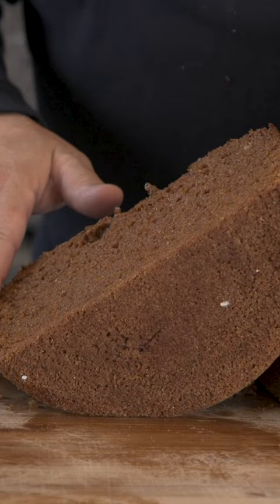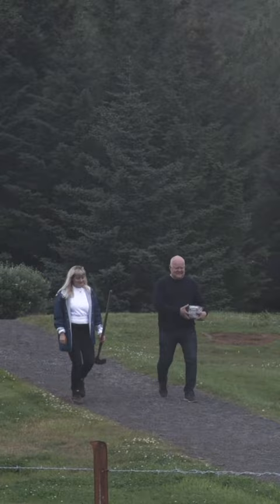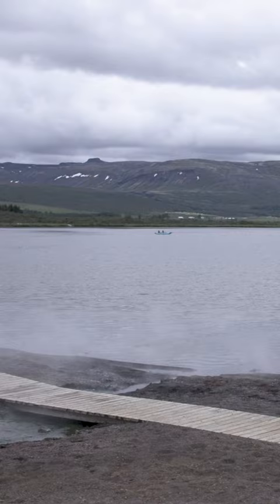It's time to put our bread in its oven — aka the hot springs of the lake here in Laugvatn. The sand by the lake can house from 10 to 15 tins of bread.